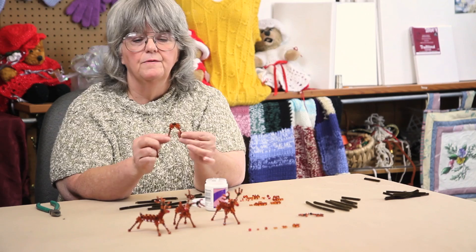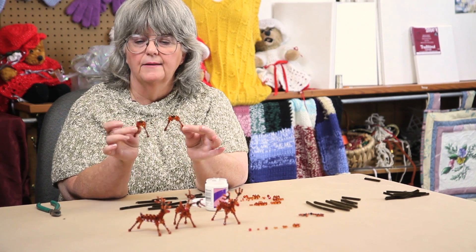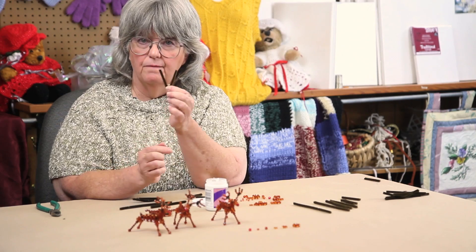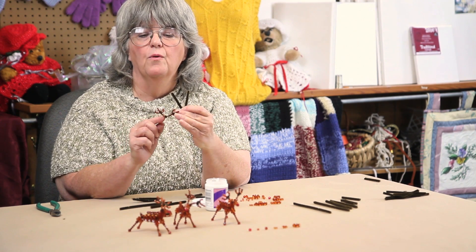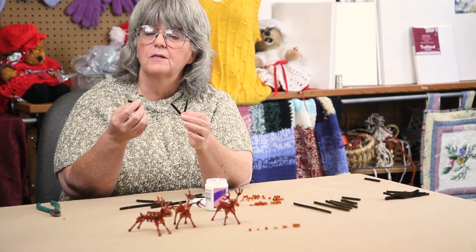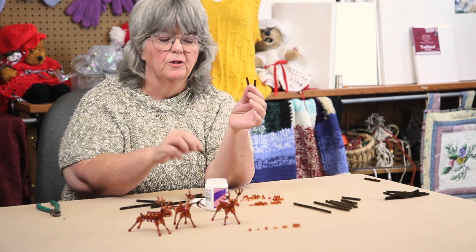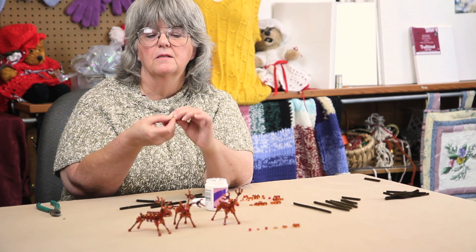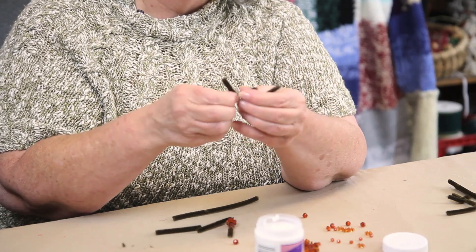You complete both legs like that, then move to the second set of legs and do it exactly like the first. Again, fold the main part of the antler in half and string on three 4 millimeter beads. Take one of the pieces of small branches of the antler, put a little bit of glue on it in the middle, and just twist it onto the pipe cleaner.